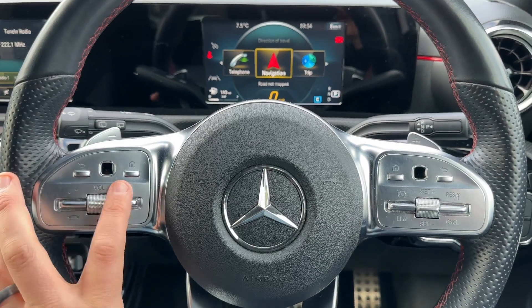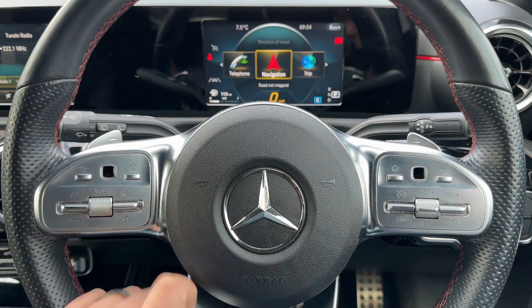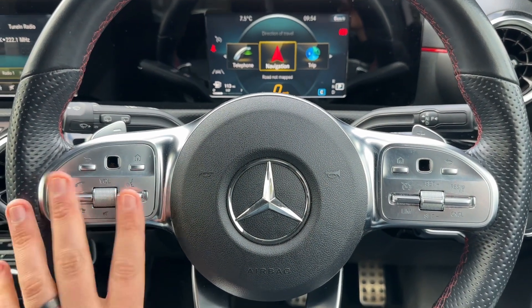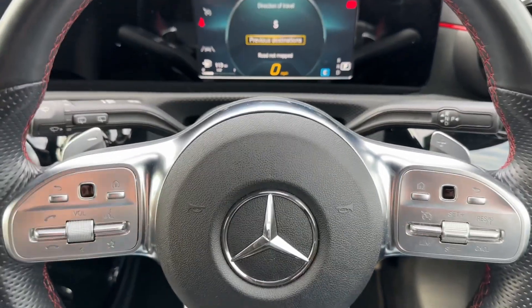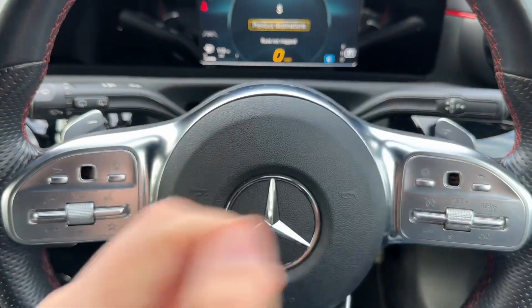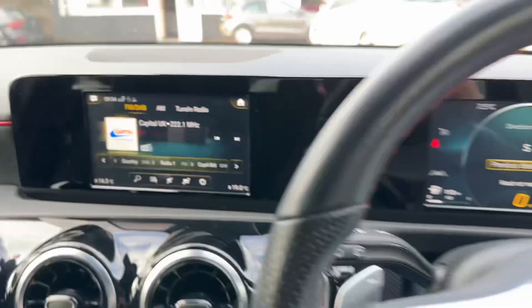On the left-hand side of the steering wheel we have exactly the same controls — they work in exactly the same way, but they are for the central display. We've also got stereo controls over that side. On the right-hand side we have cruise control and speed limiter. Just behind the steering wheel, the minus and plus paddles allow you to change gear manually with this automatic gearbox.